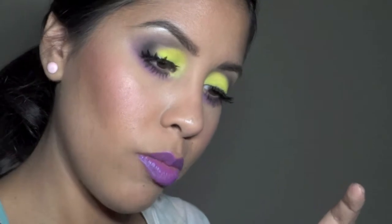Mary Lou Luminizer — this is a teeny little sample that I got from a Birchbox, I think it was.